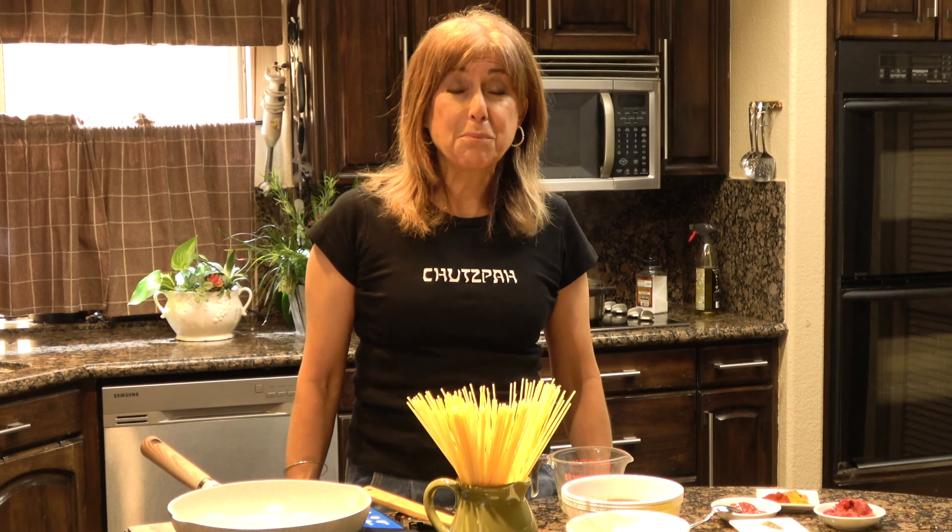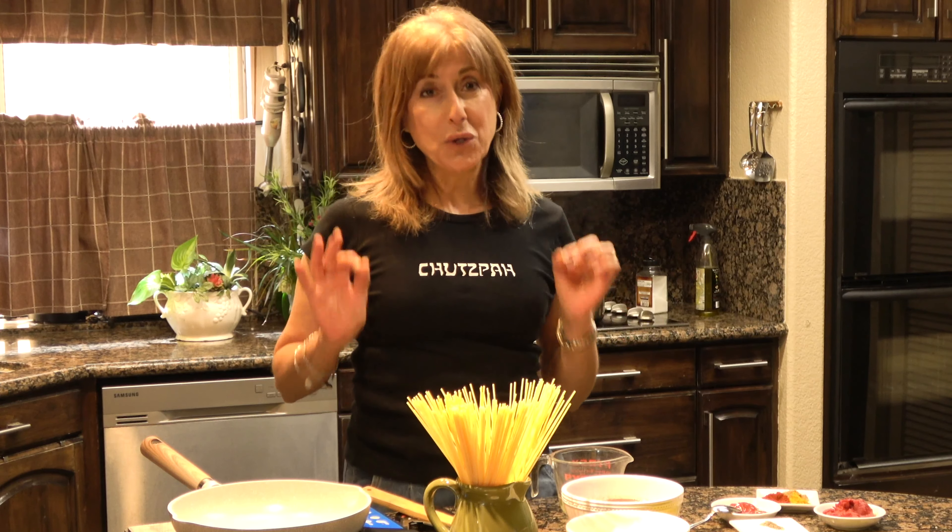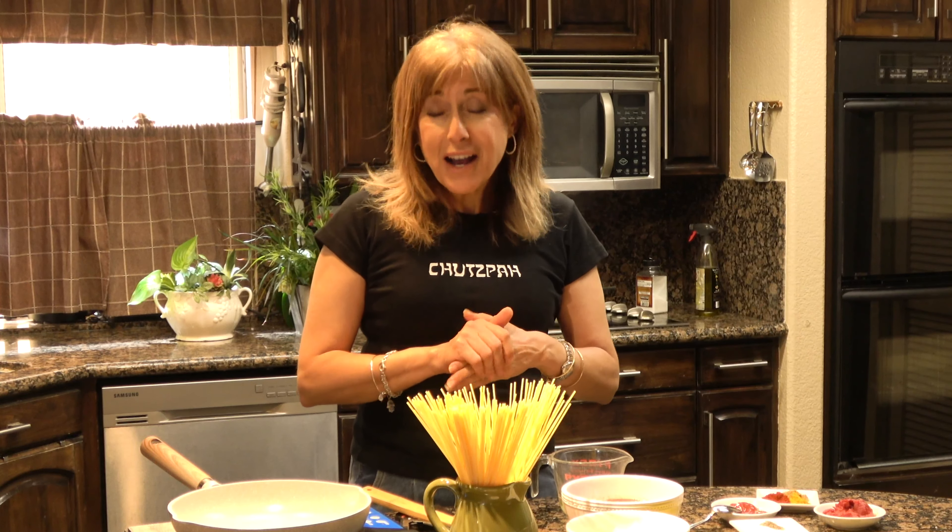Hi there and welcome back to Batshi Cooks with Chutzpah. We are going to make today an amazing, unique spaghetti. Now when people think about spaghetti, they usually associate it with Italian cuisine, but I do have a surprise for you.